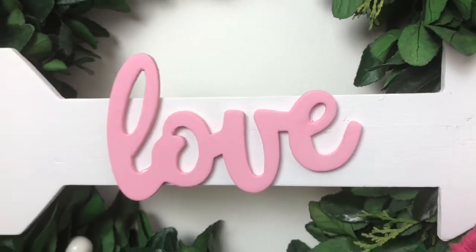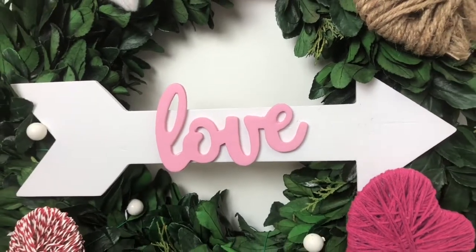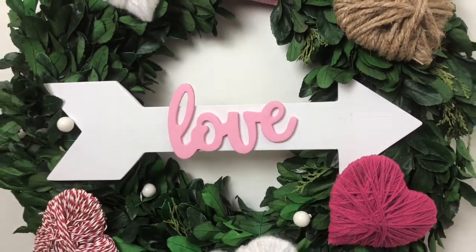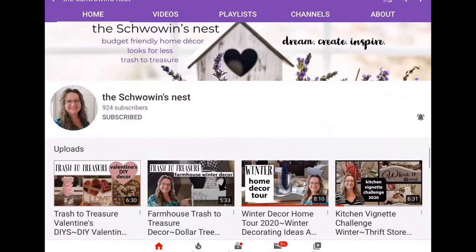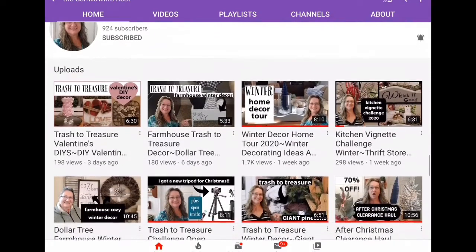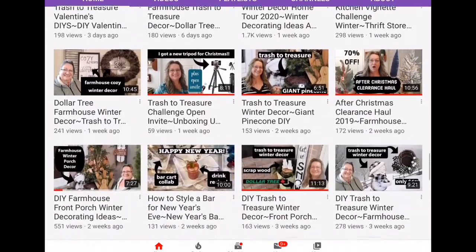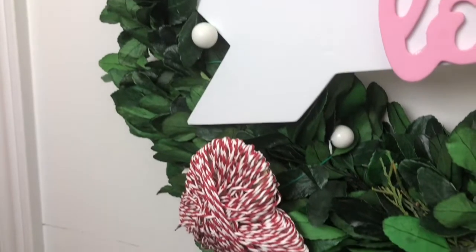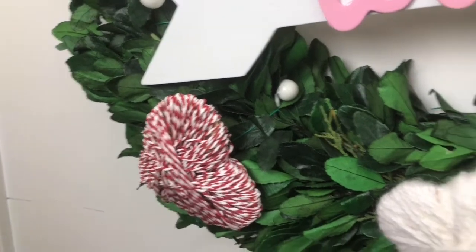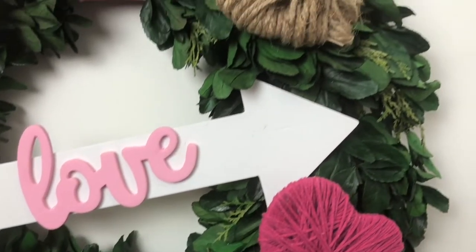Hey you guys, welcome back to Lisa and Company! Today is our trash to treasure collab with the Schwowens Nest. Make sure you hop on over to Sandra's channel and see what she made for you today, and click on that playlist down in the description box so you can watch what everybody who's participating created. We made a Valentine's wreath, but it's not just any Valentine's wreath, so stay tuned!